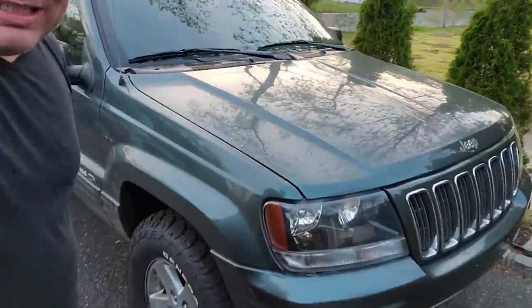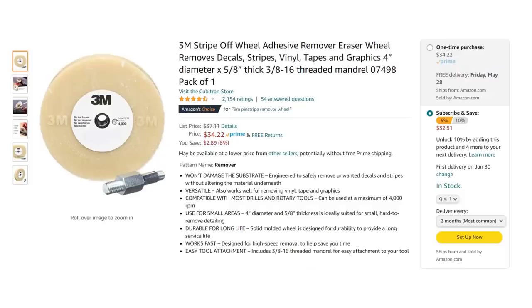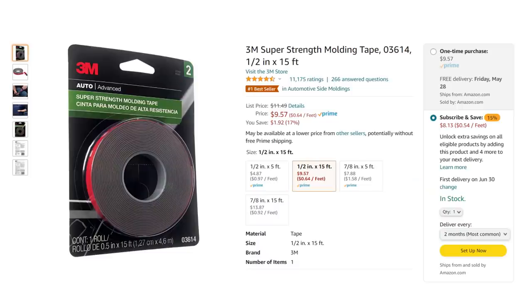Really appreciate you watching. This WJ is coming along very nicely. I'm really happy with it. Man, I love that door — it looks like it belongs on here. I'll leave a link in the description to all the products: the Christmas tree fasteners, the 3M pinstripe removal tool, and the 3M tape to replace your cladding. I really appreciate it if you click those links to buy those products — Amazon gives me a little kickback and it supports the channel. Thank you so much. Remember to like, subscribe, and I will see you on the next project. Peace.